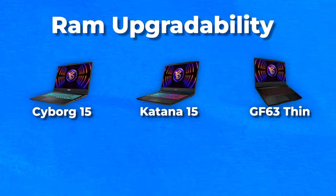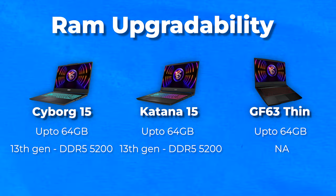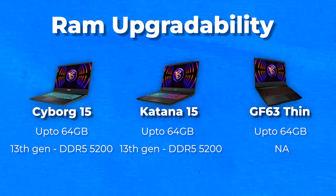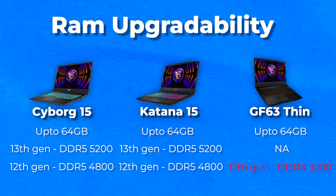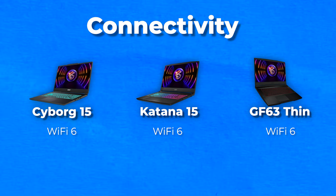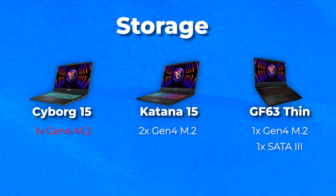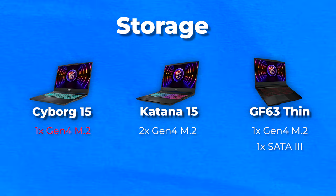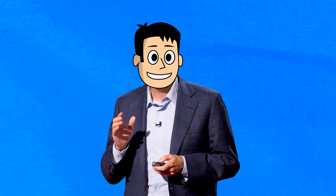RAM upgradability remains the same — up to 64GB in dual channel. The 13th gen variants get support for faster 5200MHz memory compared to 4800MHz on the 12th gen laptops, and we get Wi-Fi 6 and Bluetooth 5.2 on all machines. Perhaps the worst thing is that there is only one M.2 slot on the Cyborg series laptops, which means no upgrading your storage — which is unacceptable.